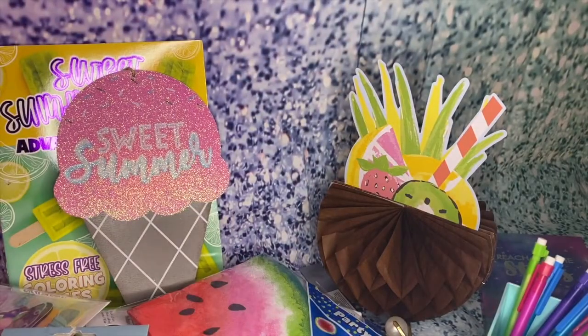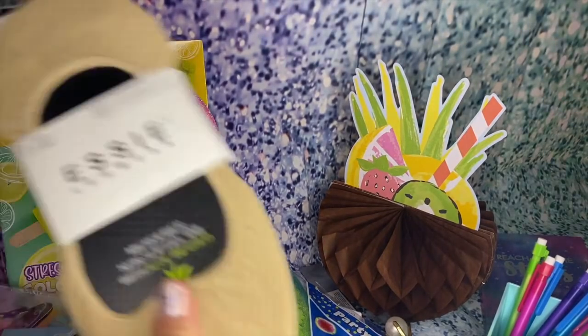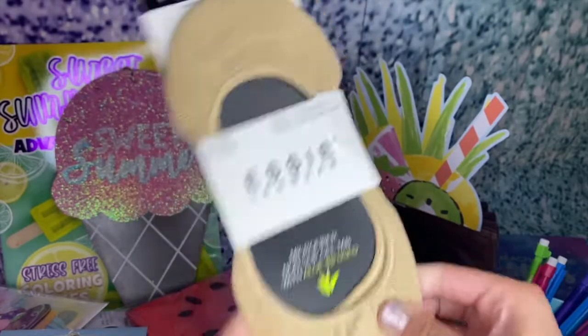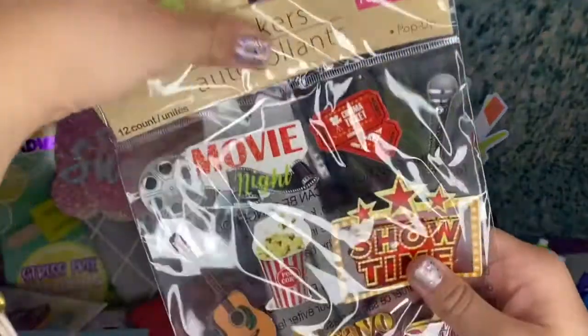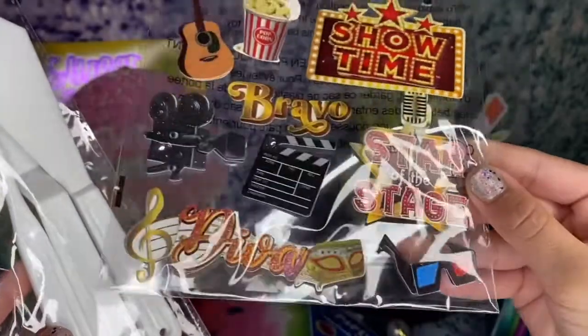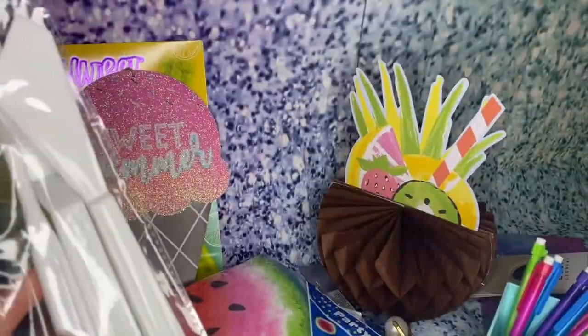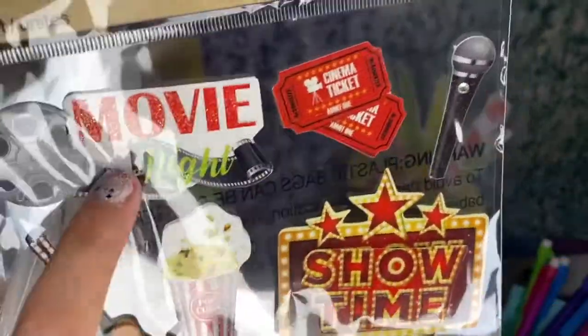I got this ombre folder — not only is it ombre in blue, it's polka dot. You can put notes, papers, or something for school in here, or whatever you want. I also got some movie night stickers: 'Showtime,' 'Starved the Stage,' 'Bravo,' 'Diva,' a little camera, guitar, popcorn, movie night, camera ticket, and a microphone.